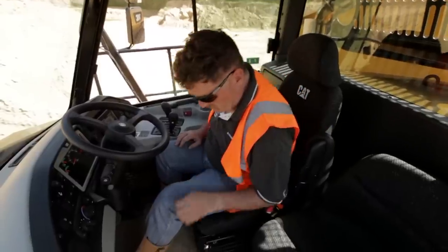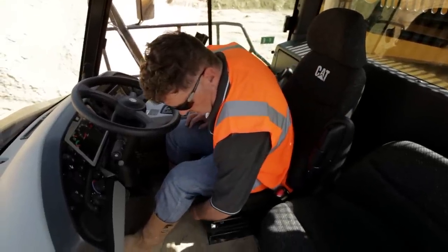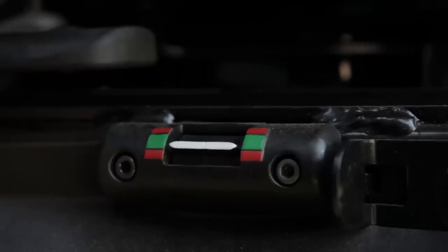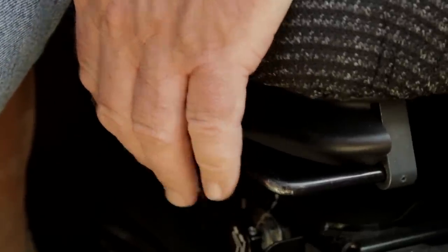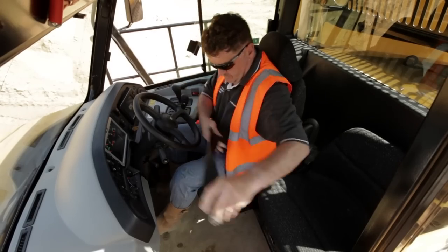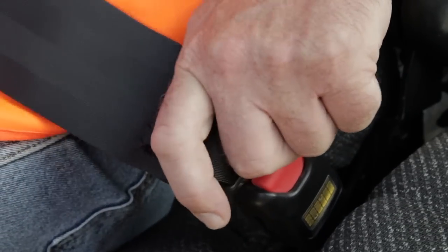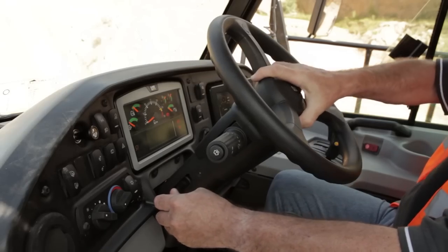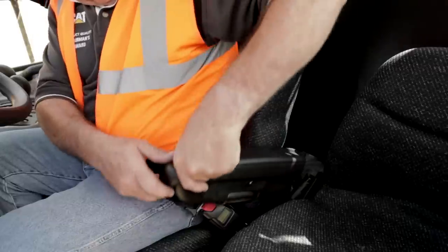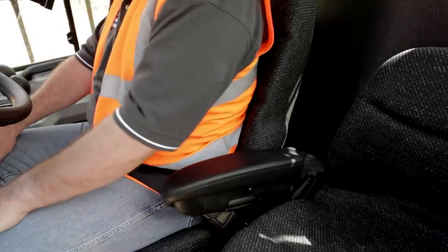Make it as comfortable as possible by employing the adjustments available on the new operator's seat. Adjust the seat suspension by inflating or deflating until the white line is in the green indicator. Use this handle to move the seat closer or further away and adjust to suit. Once the seat is in the appropriate position and the seat belt is fastened, you can adjust the steering wheel for tilt and reach. Finally, lower the armrests and you're ready to start your C-Series machine.